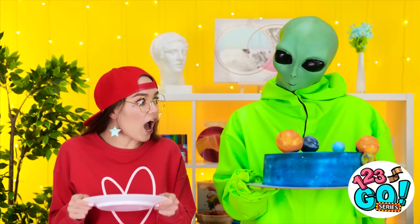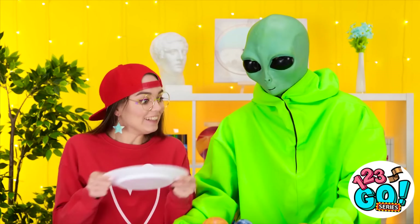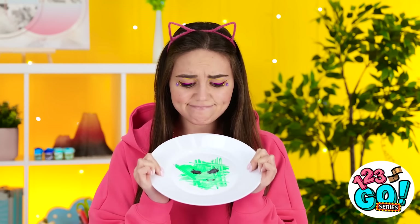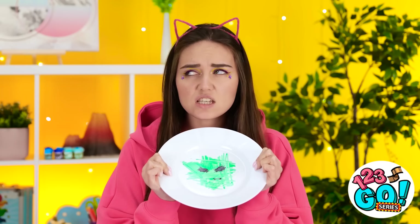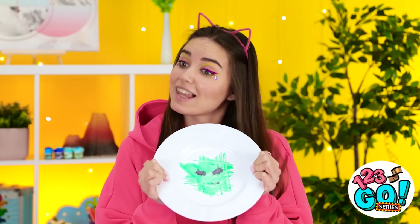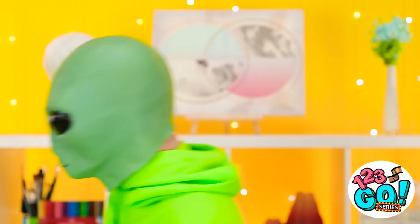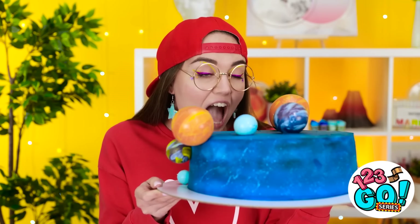Look at that amazing space cake! He's putting it by me — I guess I get it! Here, you can have this! This might be the best cake I've ever seen! She gets a cake and I get nothing — just this alien scribble on my plate. What about my plate? Don't you want this one too? Maybe in exchange for a cake? You are the one who drew it! Mmm! This looks great — I'm going in for a bite! That is one delicious space cake! I'm definitely glad that I won this one!